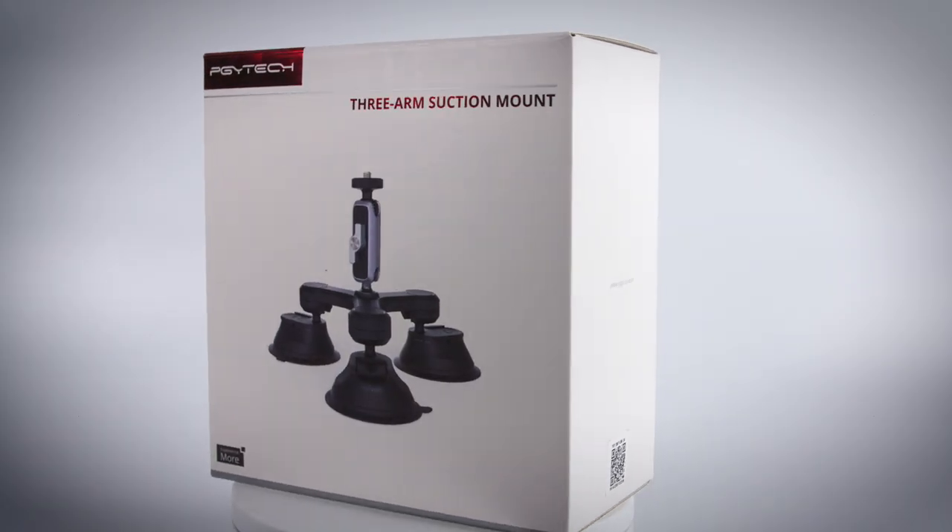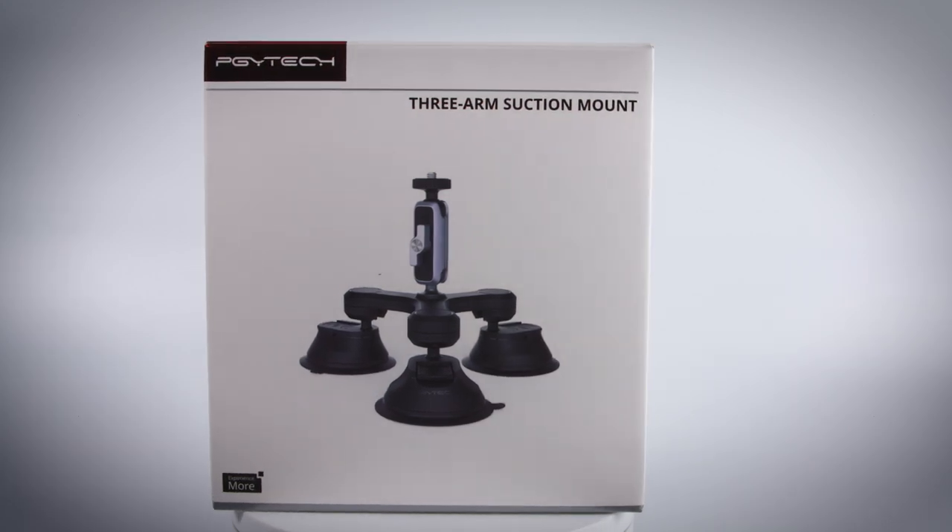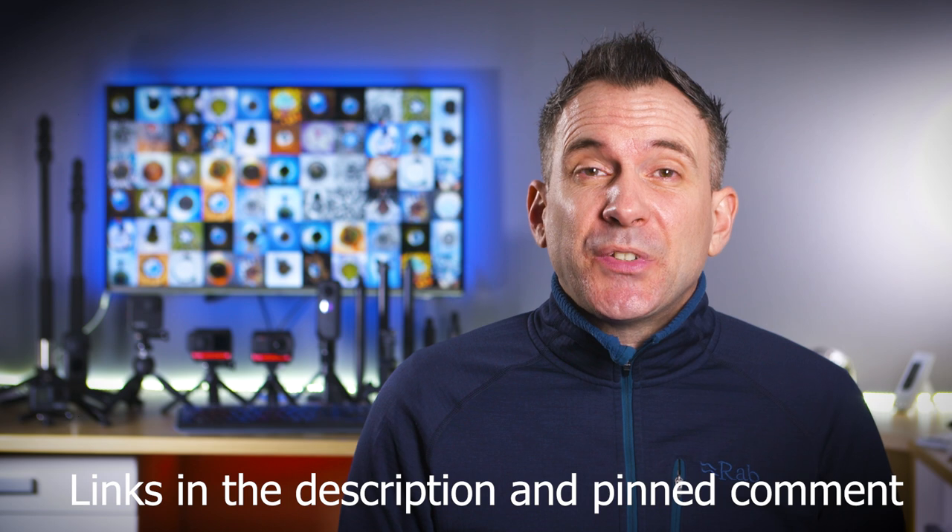When you attach a camera to a car there's always that fear of it falling off, but this three suction mount by PGY-TECH should help alleviate that fear. A quick shout out to PGY-TECH for sending me this mount — now let's get straight to it and take a look.